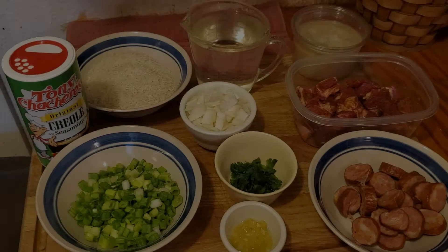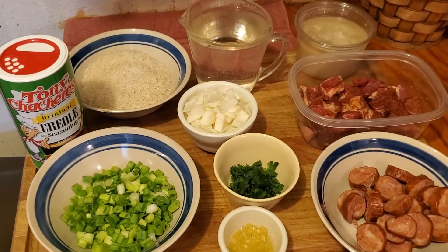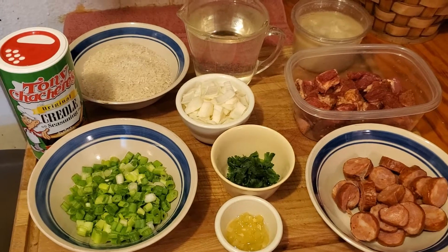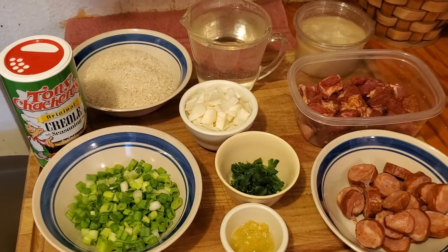Welcome everybody to Jesse's Variety Channel. Today I'm going to be cooking Cajun Pork and Sausage Jambalaya. I've got my ingredients here ready to start up.